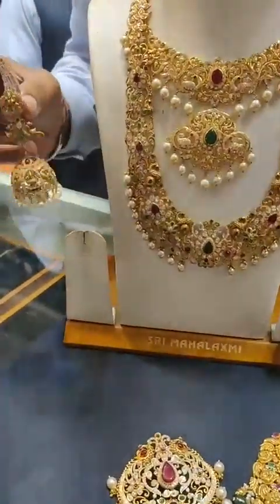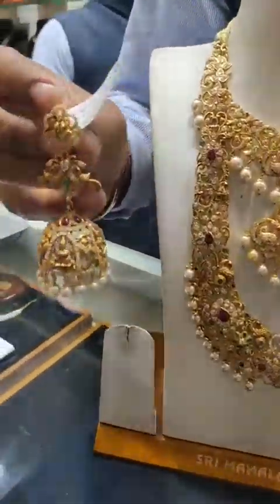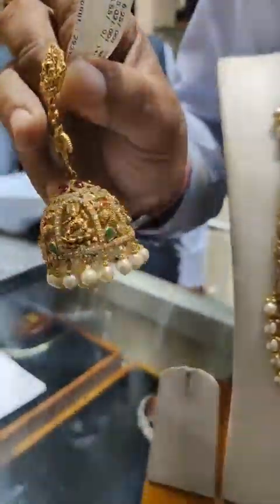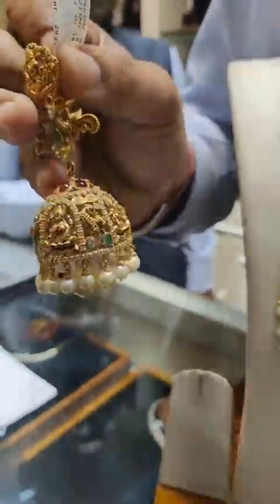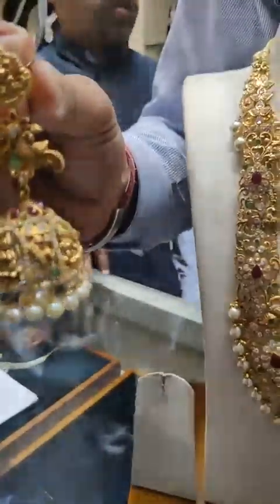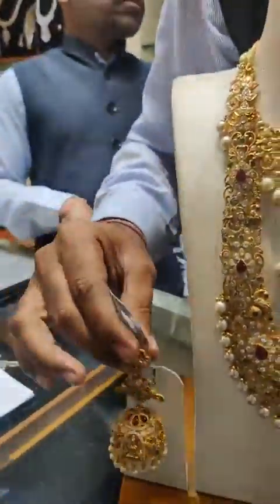It is heavy — about 50 grams. We can cut the piece underneath the locket. It is completely embossed work.